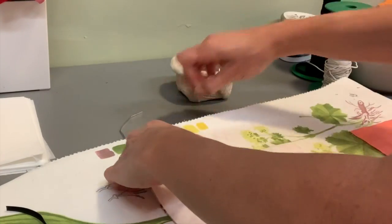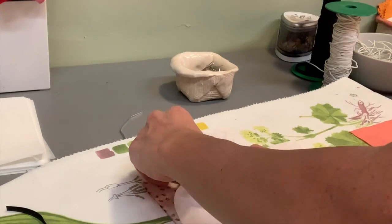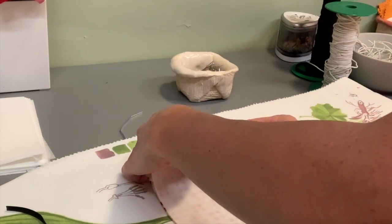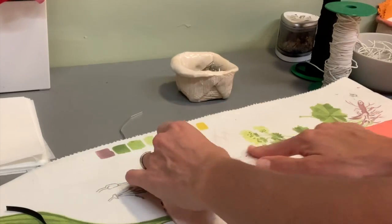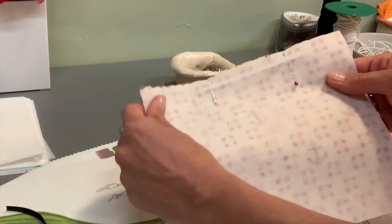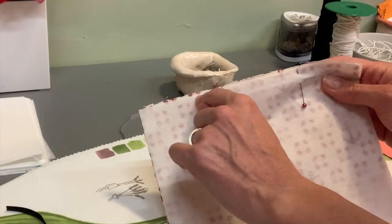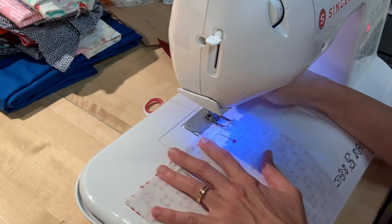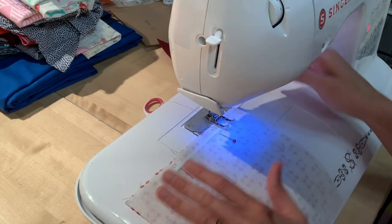Pin it and make sure that it's straight. Place it more or less one centimeter from this edge. Now we are going to make a sewing stitch — a sewing line all the way around the wire. Starting here, we are going to sew.